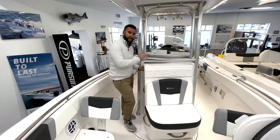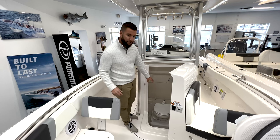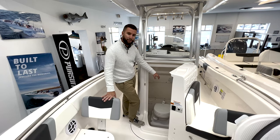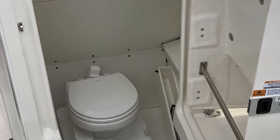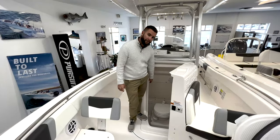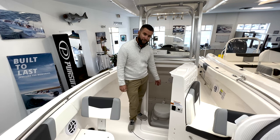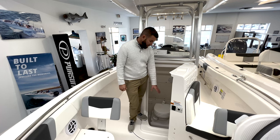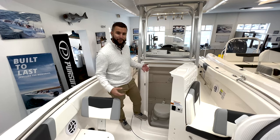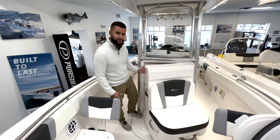The Robalo R230 offers a great forward entry to the head compartment. This R230 has a gravity discharge toilet option and has dedicated storage for the bow filler table combo and both table legs or the filler leg. You have your gravity discharge toilet and a great step down into the head compartment. Whether using this as a head compartment or for storage, it's easily accessible with the design of this forward entry.